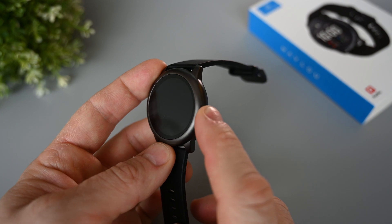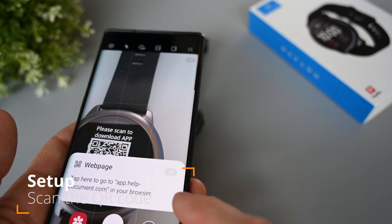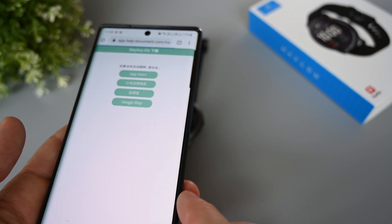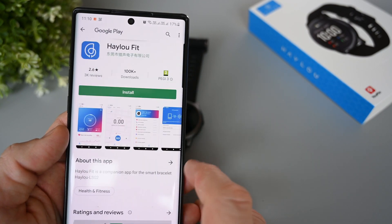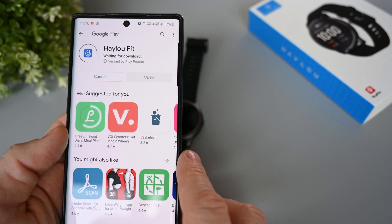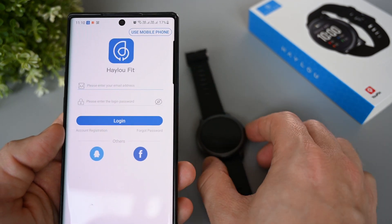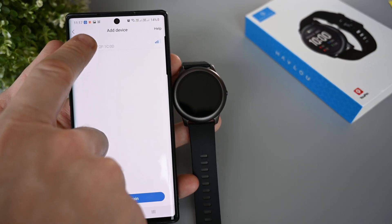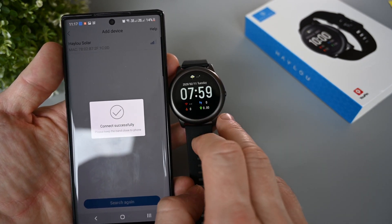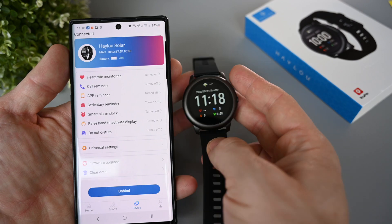On the side we have a small button, so let's try turning it on. We don't really have to search for the app at all, as we can just scan the QR code on the watch. This will take us to a website where we can choose our operating system and go to Google Play. The app is called Helio Fit, so it's not the same app that's used with the Helio LS02 watch. Install the app and open it. If you already have an account, you can just log in and start pairing the watch. Select it in the app and tap the red button on the watch. I'm not sure why the button is red, as it feels more logical to use green. That's it — the time is synced, and we can now start using the watch.